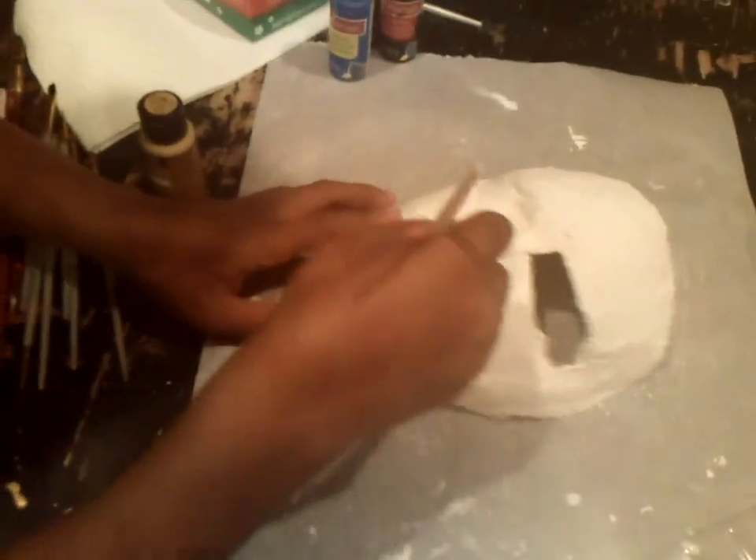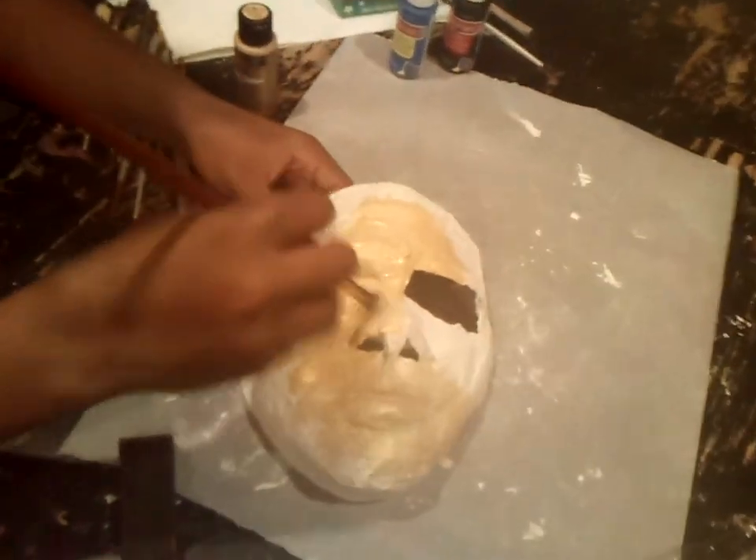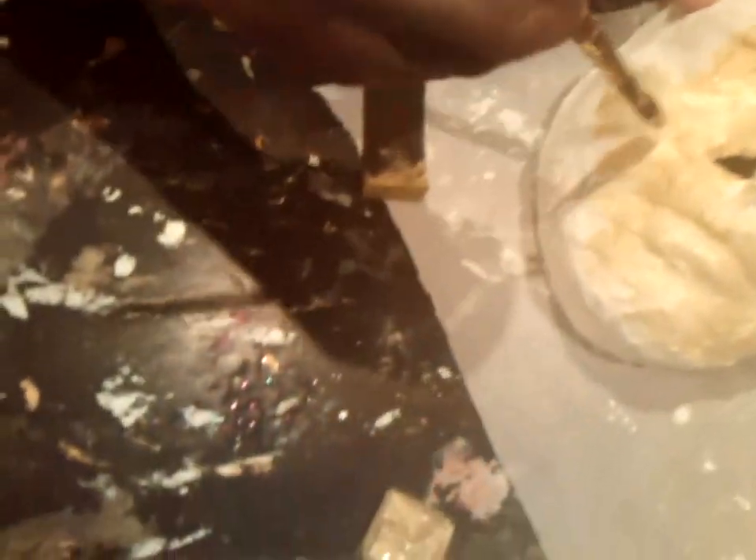We are painting the mask and we are stippling it with a sponge right here. Then we are now brushing it to make sure.